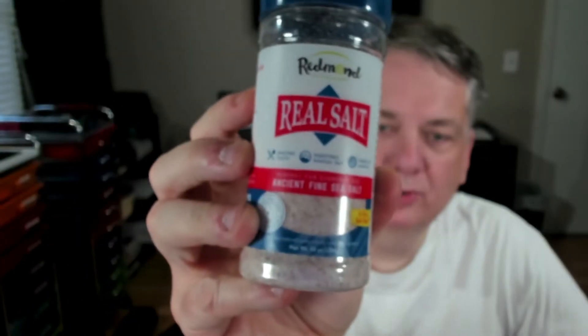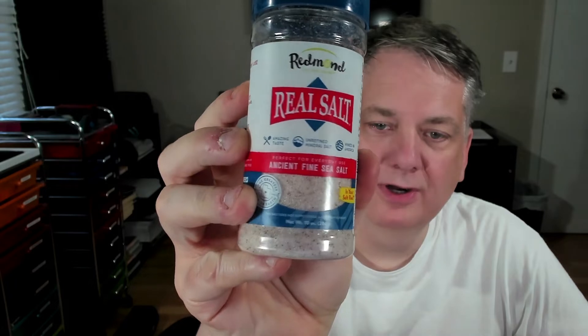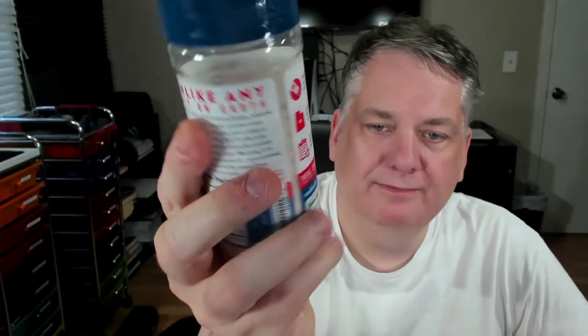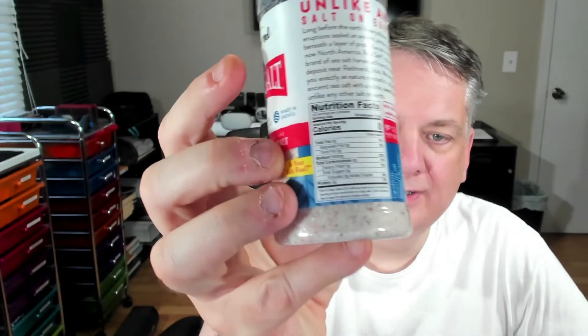I don't know how good this is going to show up — the camera likes to go in and out of focus — but there you are. RealSalt. And there's some of the stuff on the back here; I'll kind of read off some of that stuff to you all.